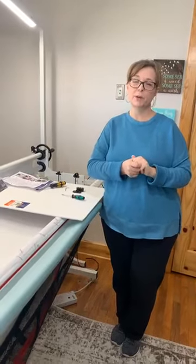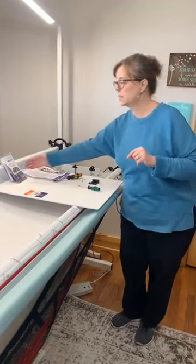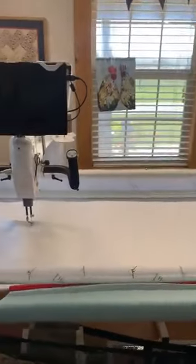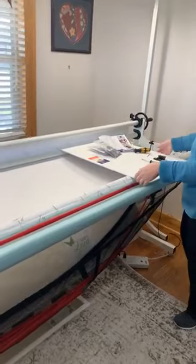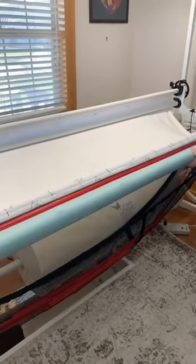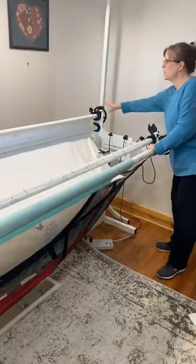Hey everybody, this is Julie with Two Chicks Quilting, and we are back in Missy's quilting room. One thing I forgot to mention in the previous video about installing your hand wheel to your front pole — Missy has a super leader on her machine. She has her frame set up at 10 feet but has a very tight space, so she can't easily get to the back. The super leader comes all the way to her front pole so she can connect her back right there at the front without having to reach the back of her machine.